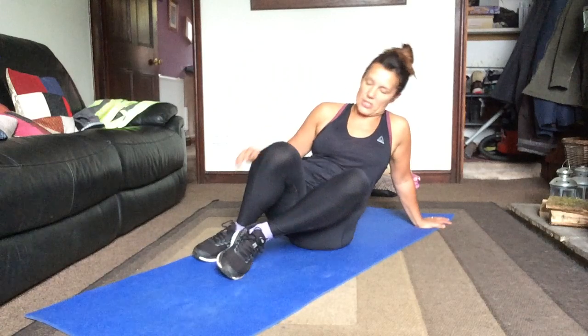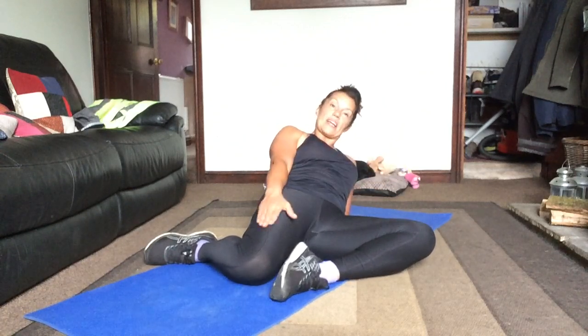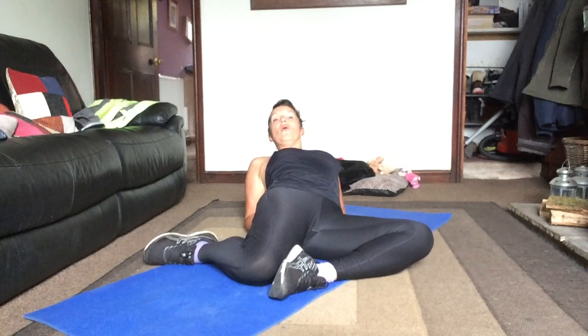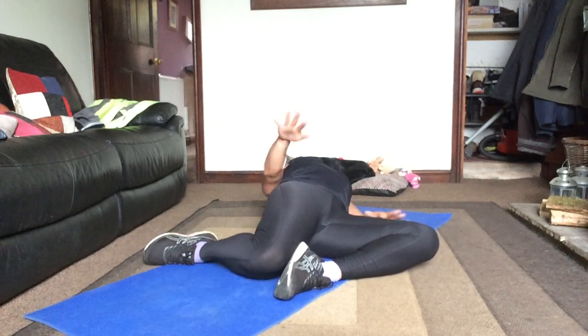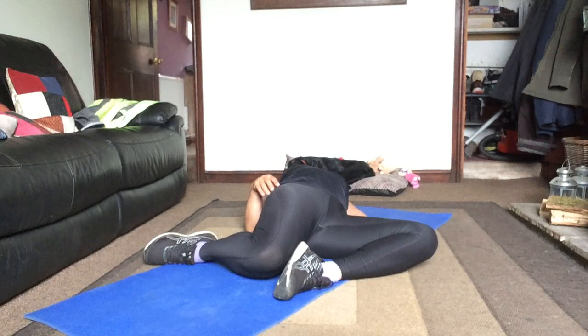We're going to put our legs into a W position now. The sole of the foot is on the inside of the thigh. We're going to get into the quads first. You can come back onto your arms or back onto your elbows. If you've got your left knee over to the left, that back right knee — we're trying to keep it as close to the floor as we can. If you're still quite close to the floor, you can challenge yourself a little bit more — lie down and keep pushing down. Hips forwards, knees down. You'll feel it getting into your hip flexor as well as your quad.